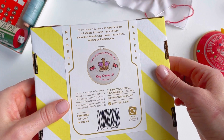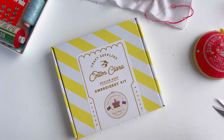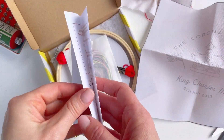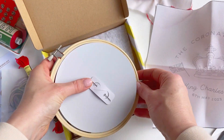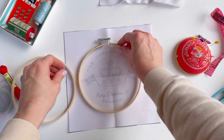Our coronation kit is packaged beautifully in this yellow stripy box, so if you wanted to gift it, it would be the perfect gift. Inside the box we have the printed fabrics — this is a really lovely quality cotton printed in the UK — your instructions, your thread, a hoop, a needle, and there's a wadding and backing to finish off your hoop as well.